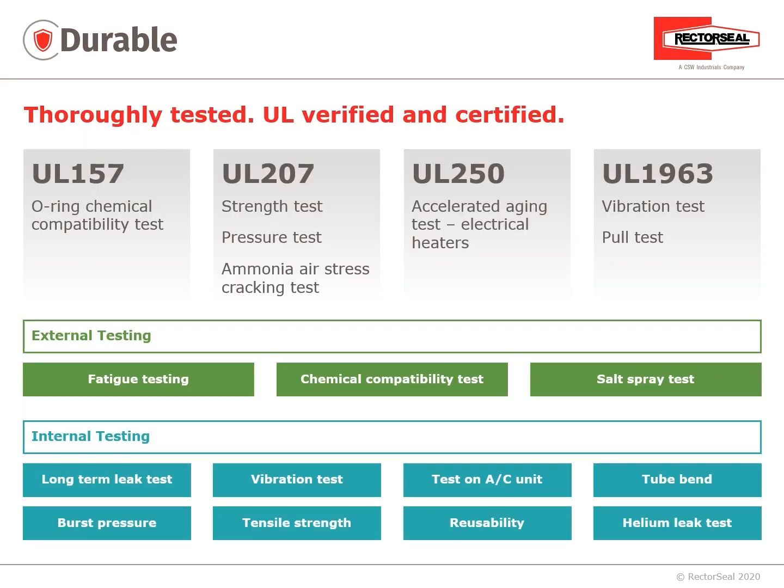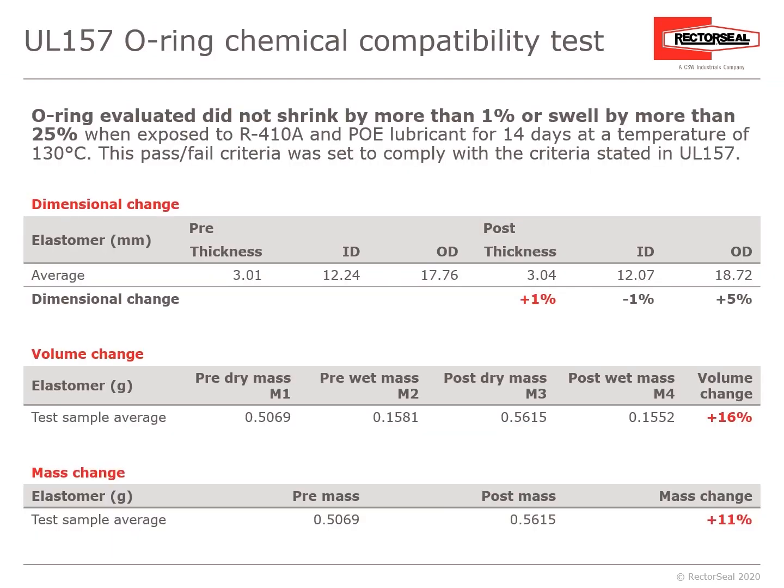To substantiate the ProFit Quick Connect's durability, the product has been thoroughly tested, UL verified and certified, and at RectorSeal received additional external and internal testing. UL-157 is an O-ring chemical compatibility test: the O-ring evaluated should not shrink by more than 1% or swell more than 25% when exposed to R-410A and POE lubricant for 14 days at 130°C (266°F). The dimensional change was 1%, volume change +16%, and mass change 11%.